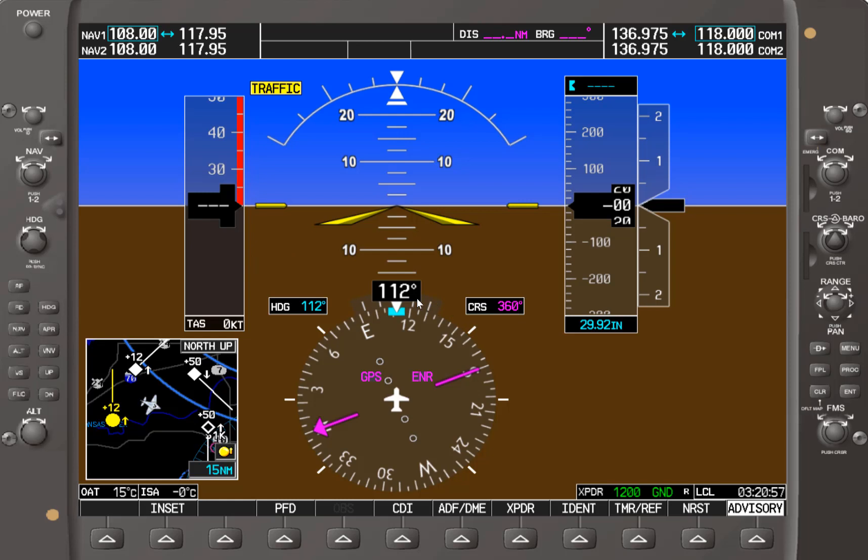Everything represented here — the control knobs, the soft keys — is actually what you would see in the aircraft on a true Garmin 1000. Today we'll be going through all these control knobs.